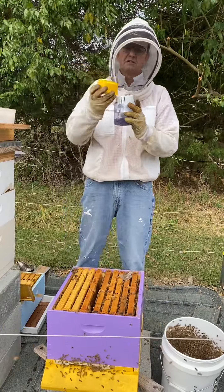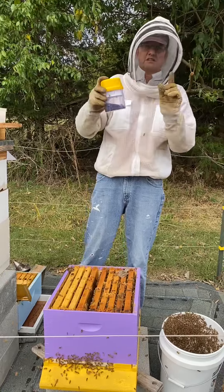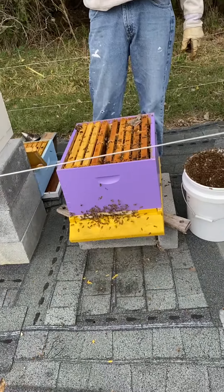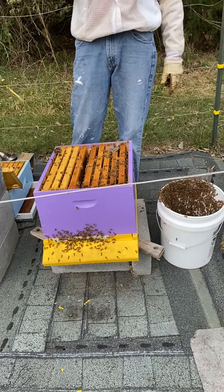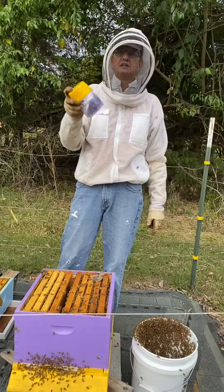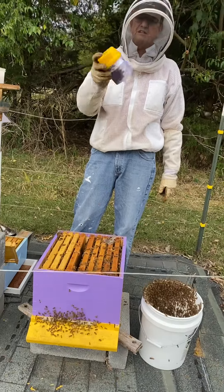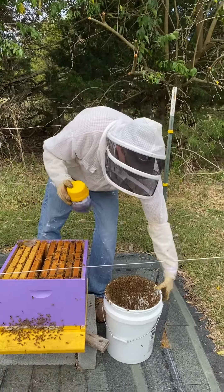I'm going to go ahead and put them in the alcohol wash. Now what's going to happen here is this will kill the bees. I'm going to do this for about a full minute. The reason we're doing it this way is to make sure that we've got all the varroa mites coming off the bees. The alcohol is going to kill all the bees, but it'll kill the varroa mites too.